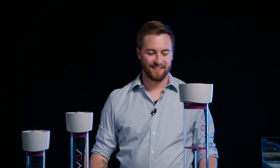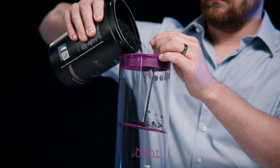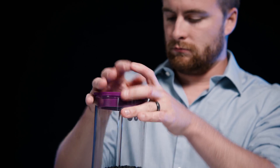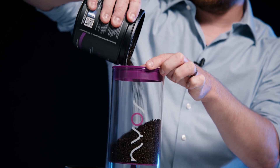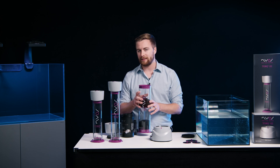Now let's take a look at how it works. By the way, you can also easily rinse this out underneath the sink before you put it into the tank.